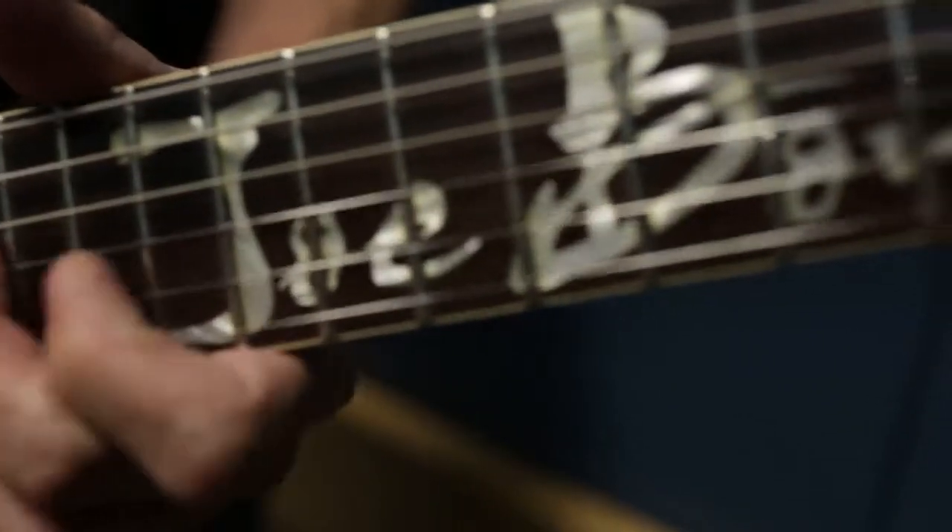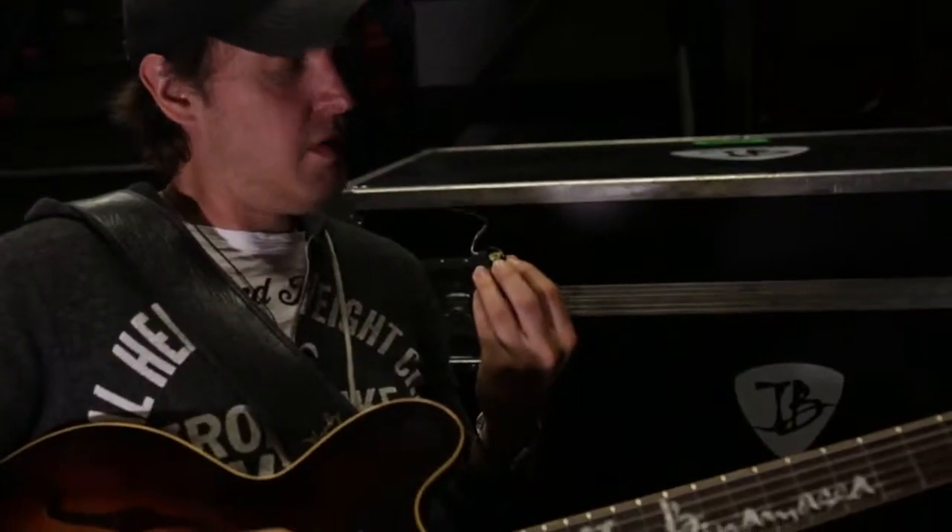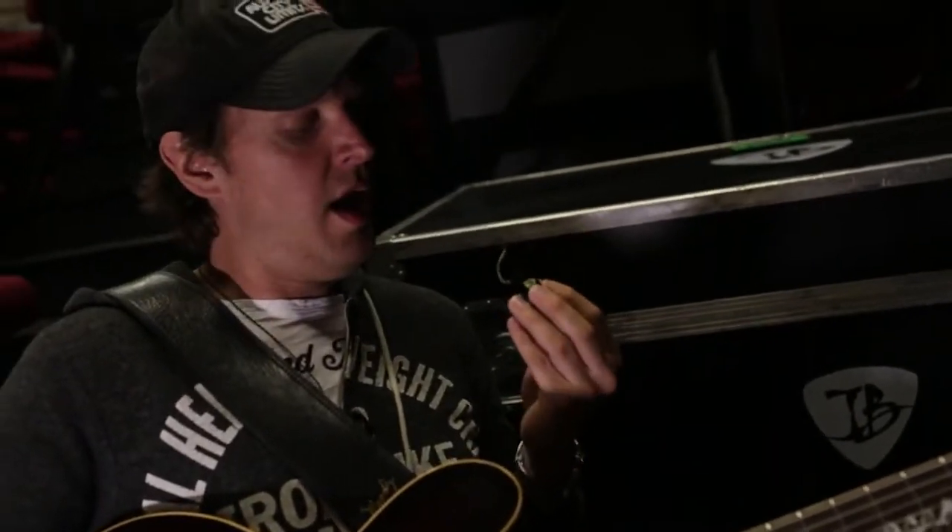Hi, my name is Joe Bonamassa and I use Westone ES5 5-Driver earbud monitors when I play on stage, and they're nice enough to put my little JB Golden Pick logo on them. We've been using these for about two and a half years.